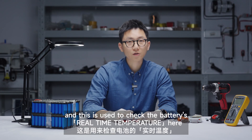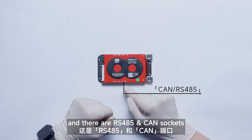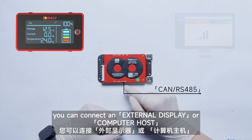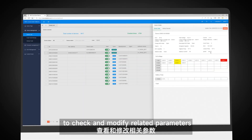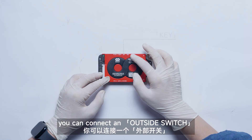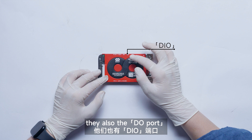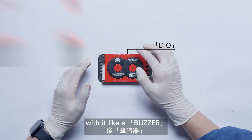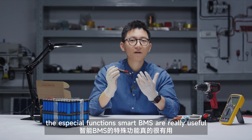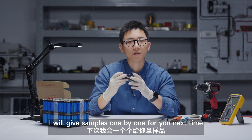And there are NTC ports, which are used to check the battery's real-time temperature. There are also RS-485 and CAN sockets — you can connect an external display or computer host to check and modify related parameters. The key port is a key switch — you can connect an outside switch to control the discharging and charging. Then also the DO port: you can customize some functions with it, like a buzzer or the heating function, etc. These special functions make this BMS really useful.